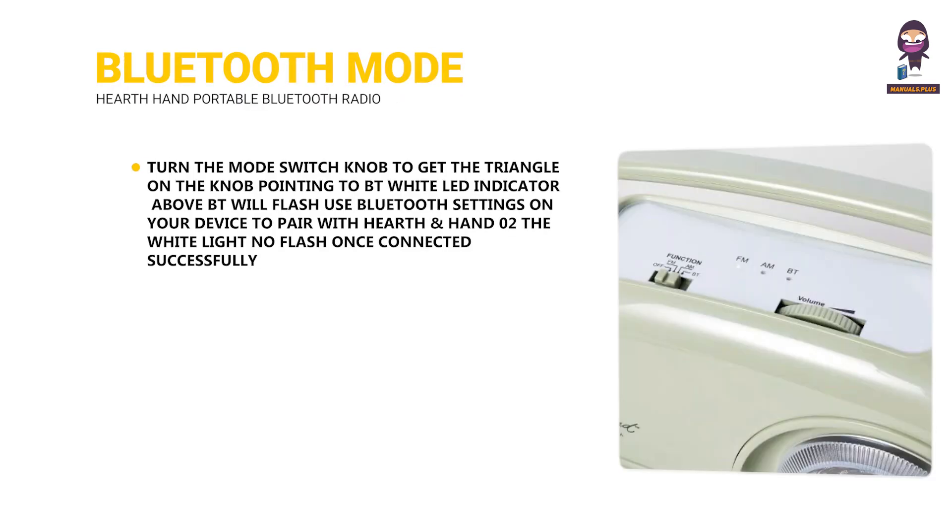Bluetooth mode: Turn the mode switch knob to get the triangle on the knob pointing to BT. The white LED indicator above BT will flash. Use Bluetooth settings on your device to pair with Hearth and Hand O2. The white light will stop flashing once connected successfully.